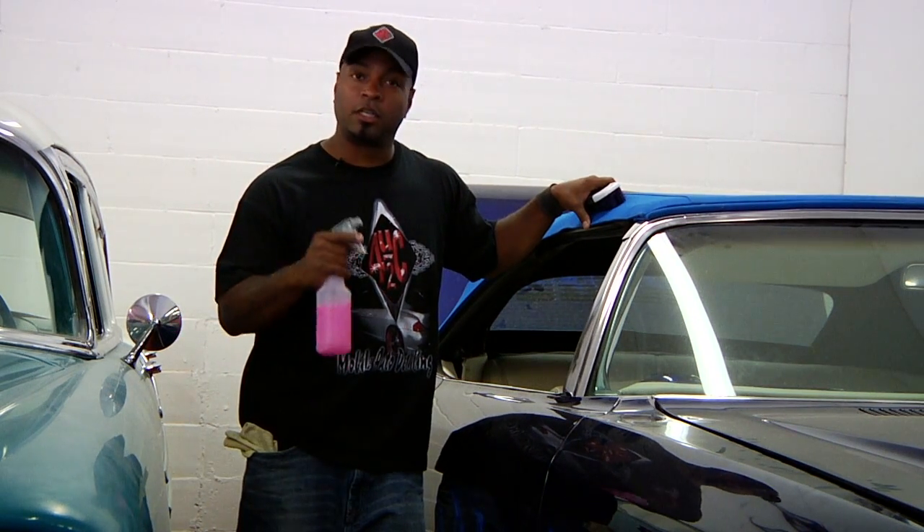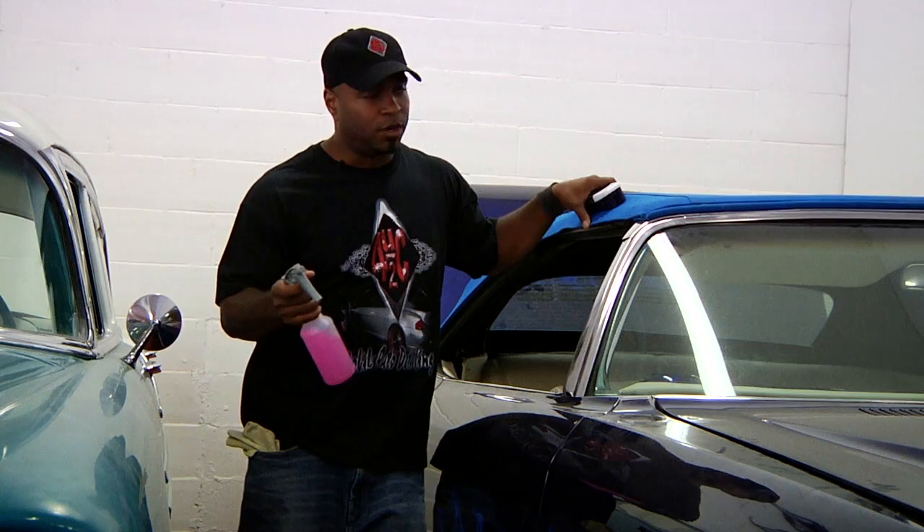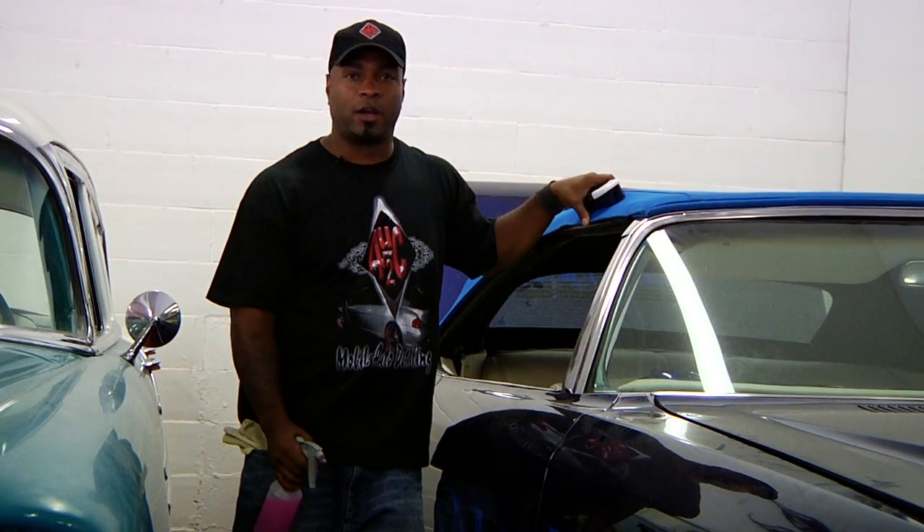Basically what you want to use is a good convertible top cleaner. Go to any of your auto parts places and find a really good brand.